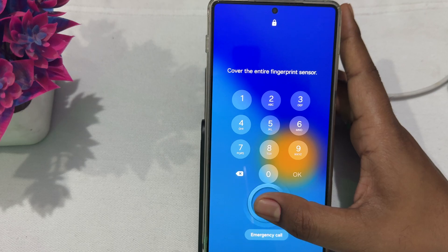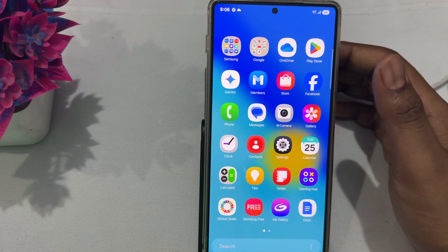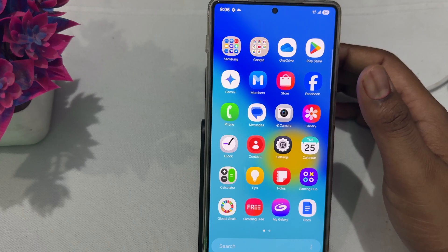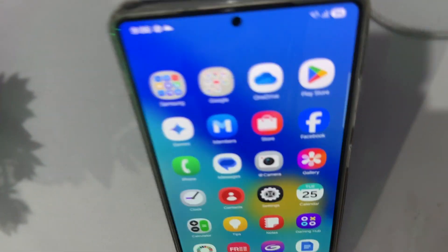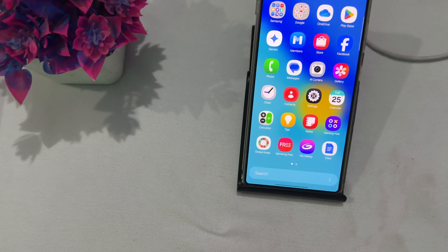First of all, clean the volume button. Dirt and debris can cause the button to stick and become unresponsive. Use a microfiber cloth to clean it.